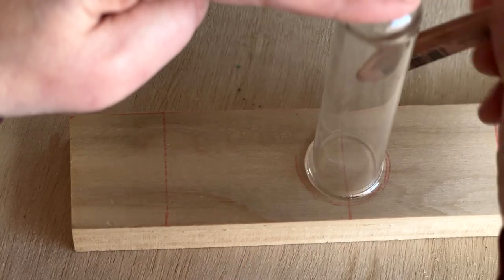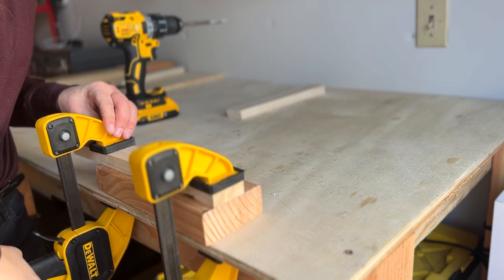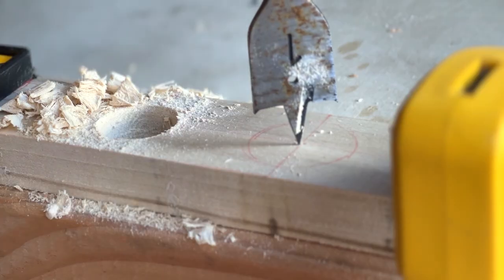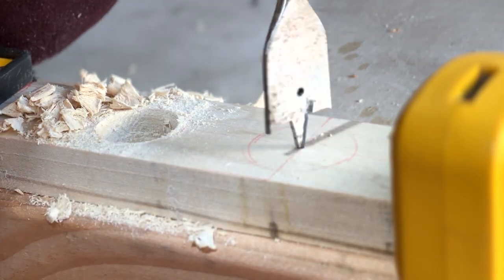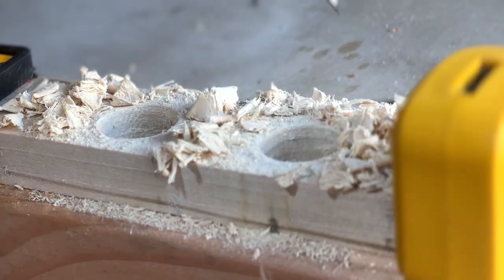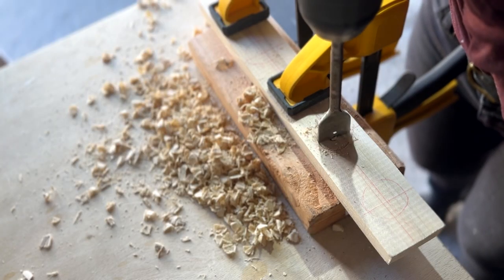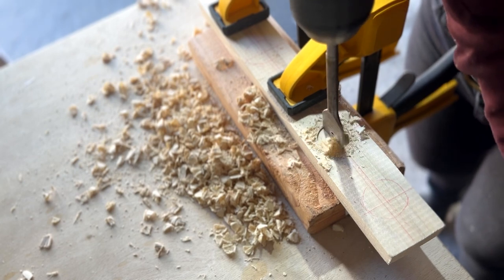You can use different glass containers as long as the glass has a lip larger than the body of the container, and of course you'll have to adjust the size of the board you start with to accommodate whatever you use. I carefully measured the vial to make sure that the hole I created would be big enough to fit the body but small enough that the lip would catch. A one inch spade bit attached to my drill ended up being perfect.